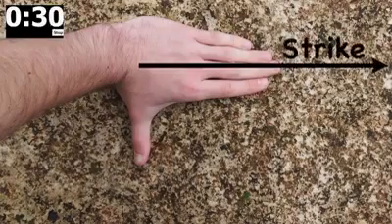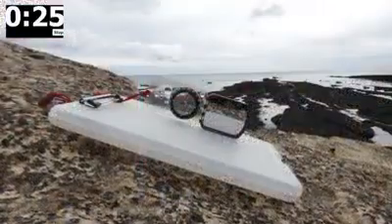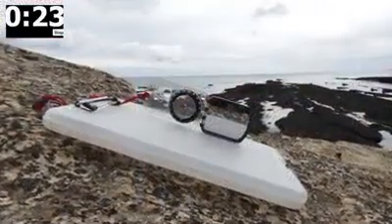To find this you can use your hand placed on the rock, fingers pointing in the direction of strike, thumb in the direction of dip. If the surface is not flat you can use a clipboard placed on the rock to make things easier.